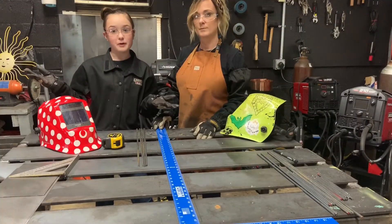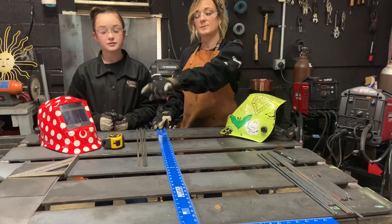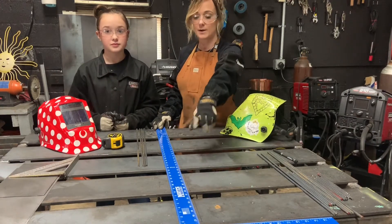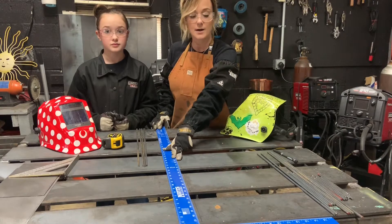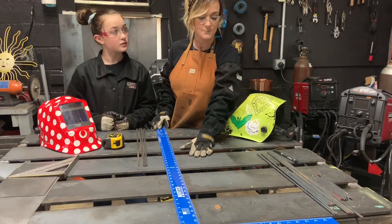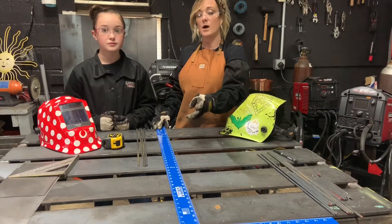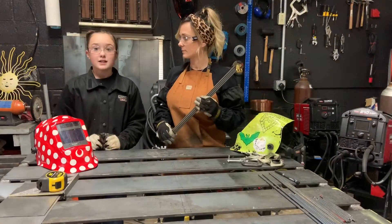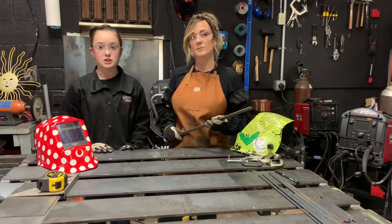To start today's project, my mom and I laid out our diamond shape on our table. This diamond is 36 by 20 inches wide. We took out our four foot square, squared it up on the table, found 36 inches, marked the top and bottom, found our center, went out ten inches from each side making sure it's square off the center. Now we have the locations of each point of our diamond so that when we go to set up and weld out both diamond shapes, we know they're going to be identical.